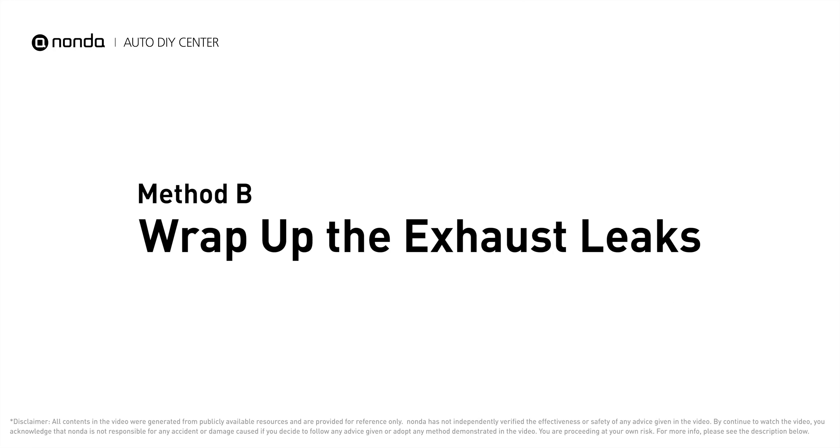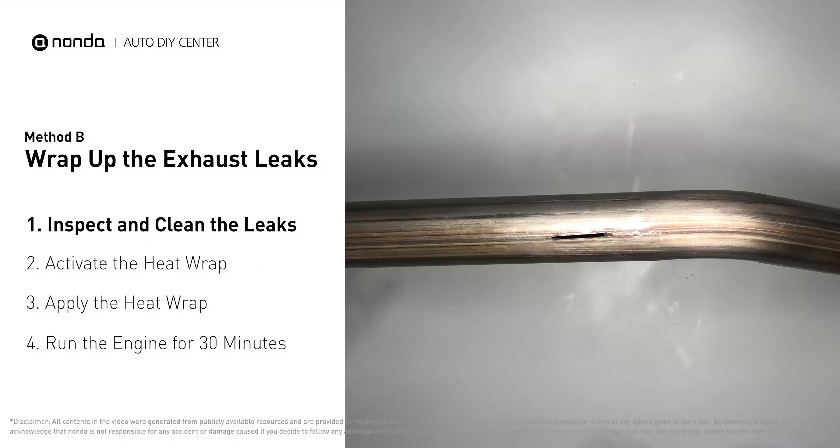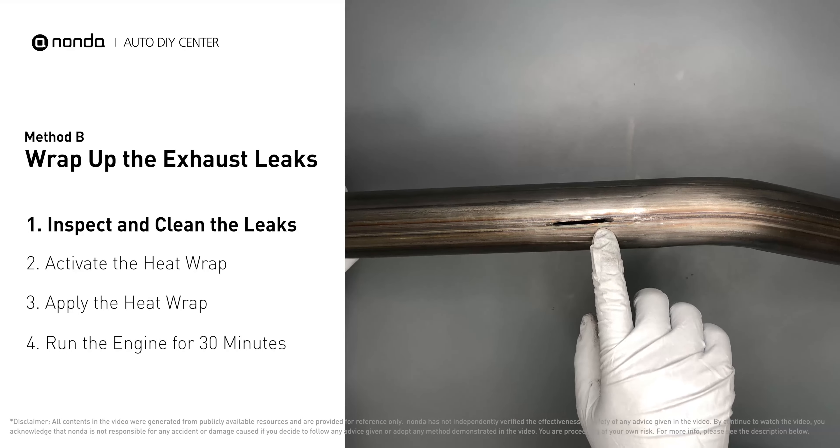Method B: wrap up the exhaust leaks. Exhaust pipes are made out of rolled steel and there is a welded seam on them — the seam will often rot and leak first. Get sandpaper and a wet wipe to clean the leaking area for better application. Get the heat wrap out and put it in water for about 30 to 40 seconds to start the activation process, then remove it and squeeze out any excess water.